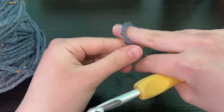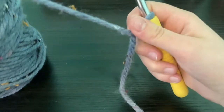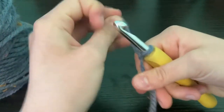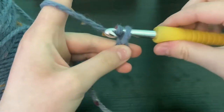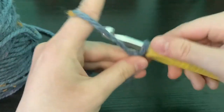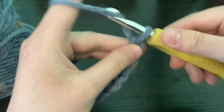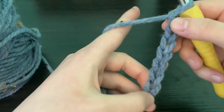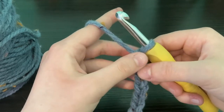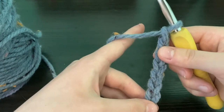To start you're going to make a slip knot with a reasonable amount of yarn so that you can weave in your ends after. Then you're going to chain 8. If you haven't learned how to do a chain yet, I will leave a link above for you to watch — it's in my Basics of Crochet playlist on my channel.